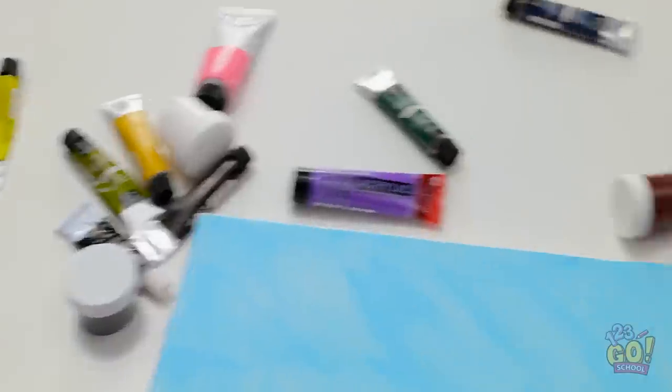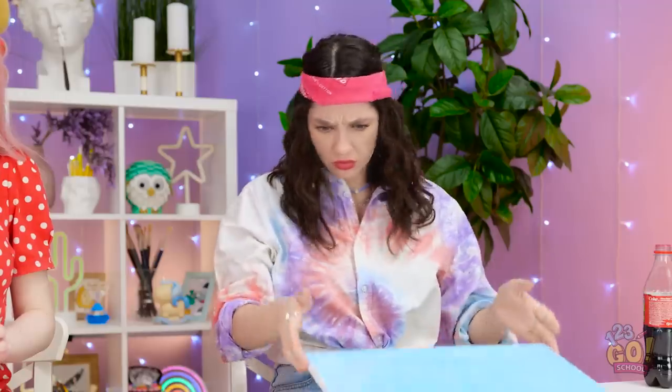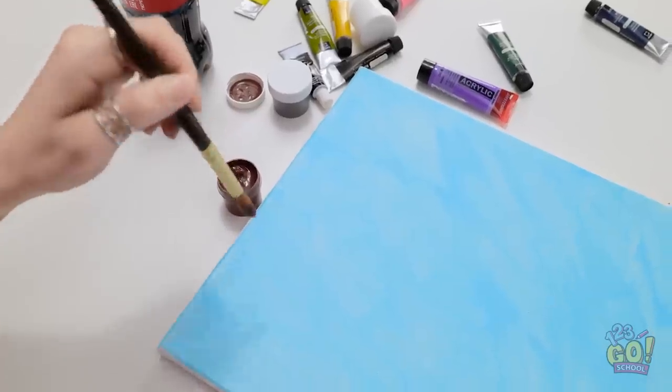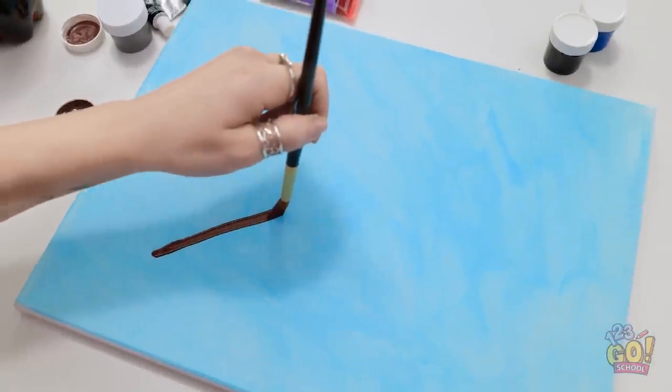But with what? I don't have any brushes. Wendy wouldn't mind if I took one, would she? This one's pretty nice too. Good — now for a thicker line.